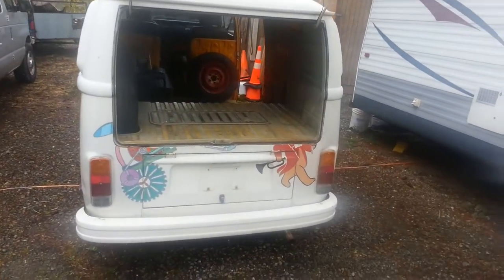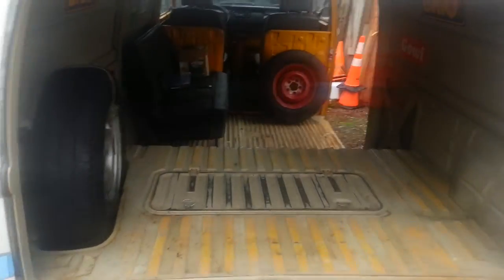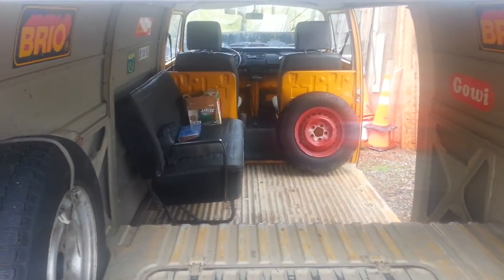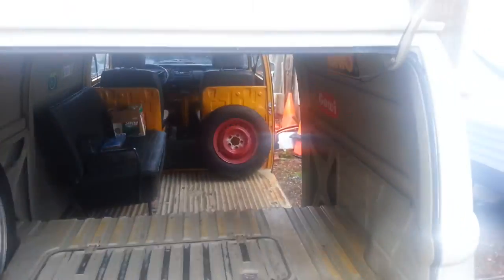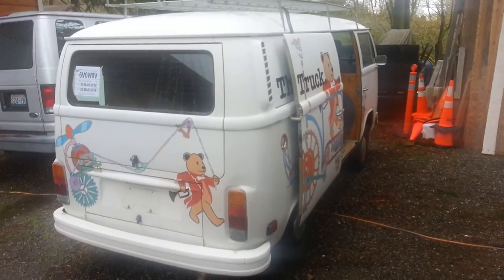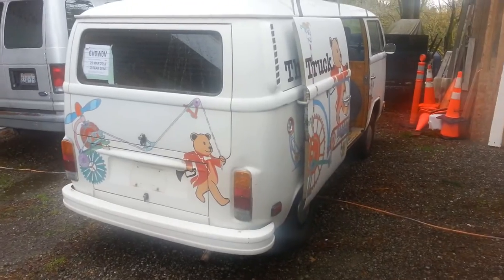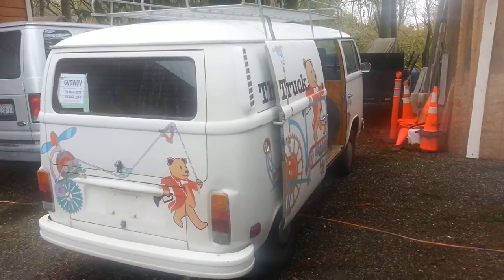The Eberspächer is already in it. I'll repaint it — I might go back to the original color and put some sales logos on it for Eberspächer or Westfalia, or something cool from back in the day. All in all, I'm pretty happy. I always wanted a panel; I had a '68 before but it was so bombed out I got rid of it. This one has a 2-liter fuel injection motor and drives like crazy because it's empty — it's really quick on the freeway.